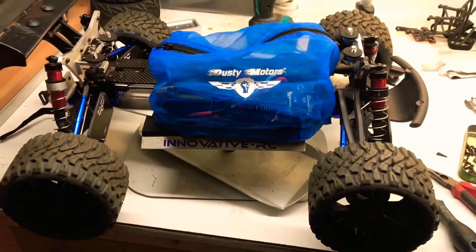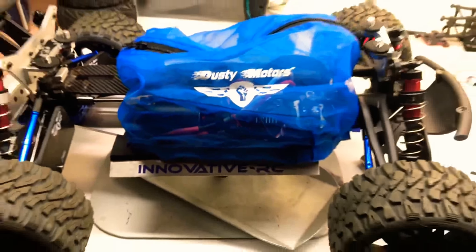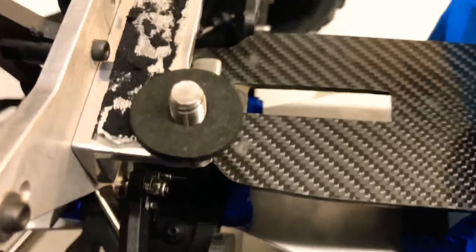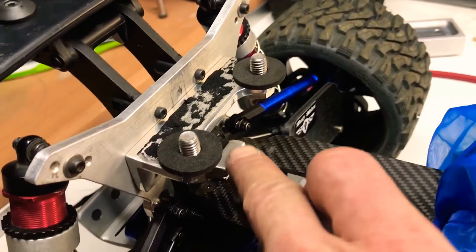Yeah boys, she's all finished — beautiful job. Dusty motors is on, little carbon bit there, she's sweet. Instead of a brace, just that little bit there I made.